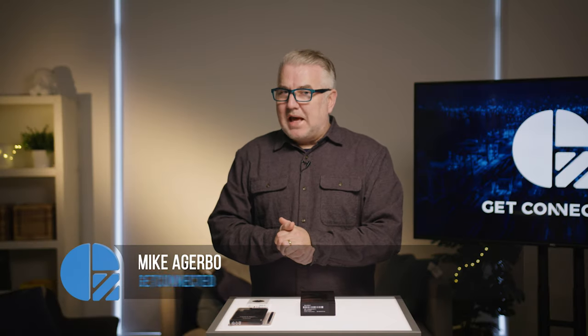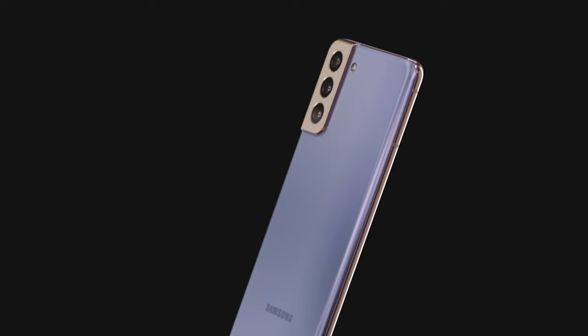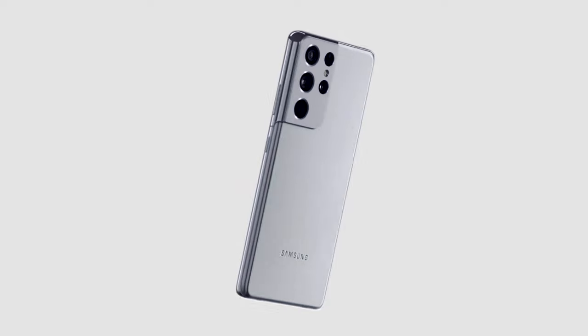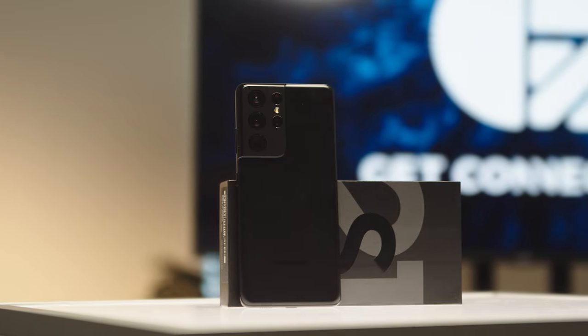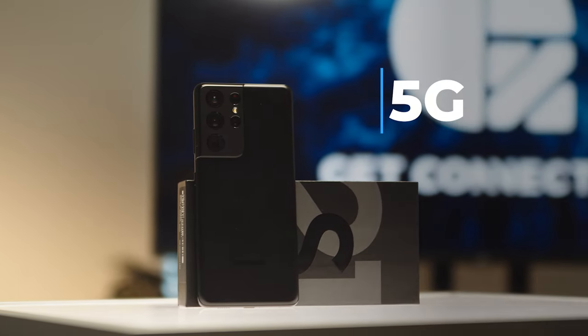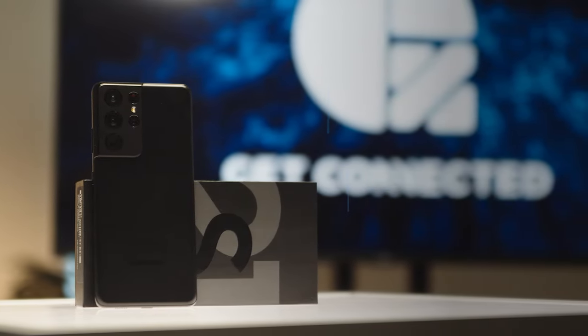Samsung just announced their new Galaxy line of phones, the S21 series. They've got three different models: the S21, S21 Plus, and S21 Ultra. Today we're going to be unboxing and talking about the S21 Ultra. They're all 5G, and they're also using Wi-Fi 6E, which is the latest standard in the Wi-Fi game, so you'll be able to take advantage of the extra 6 gigahertz frequency if your router supports it.